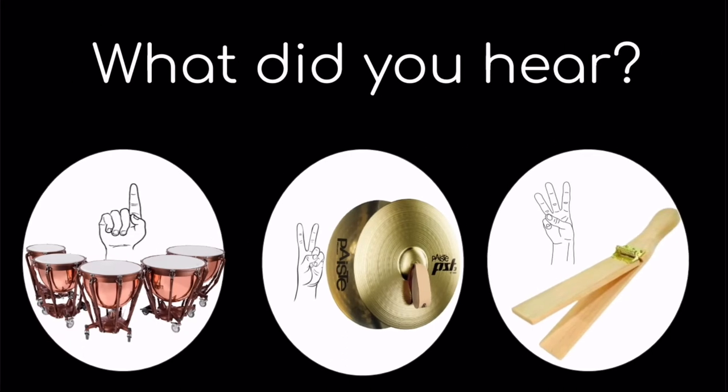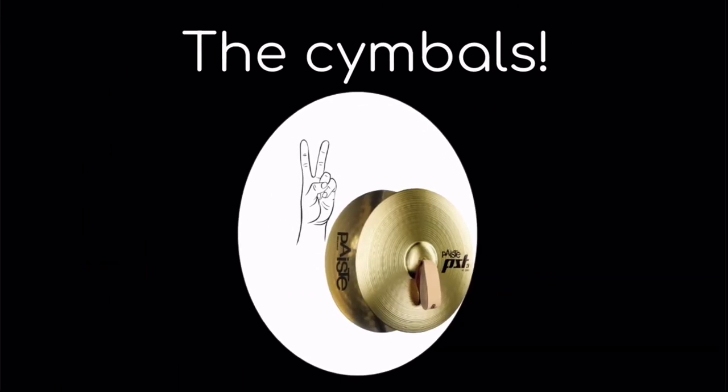What did you hear? One, the timpani; two, the cymbals; or three, the whip? If you said two, the cymbals, you are correct.